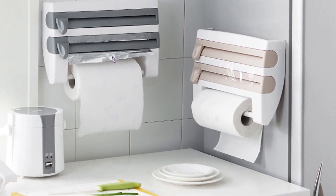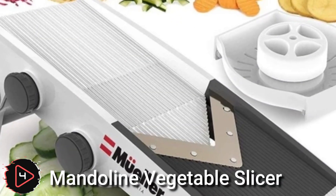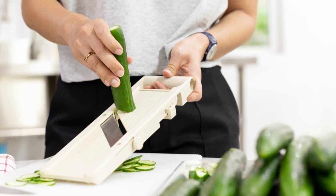A wall-mounted three-in-one holder is a type of storage rack that is designed to be mounted on a wall. A mandoline vegetable slicer is a kitchen gadget that is used to slice vegetables and fruits into thin, uniform slices.